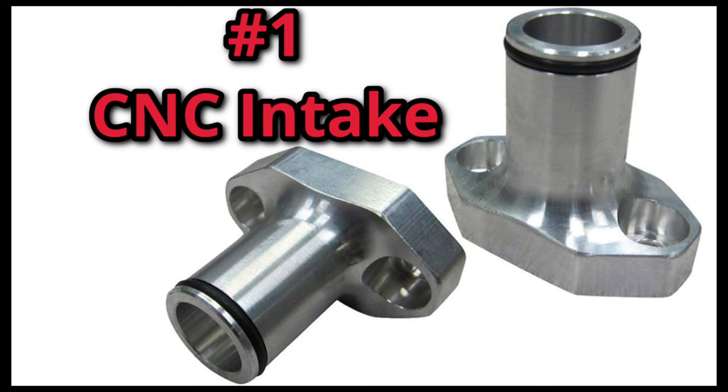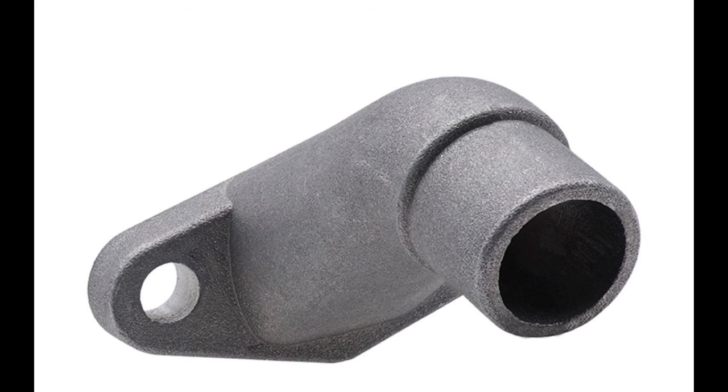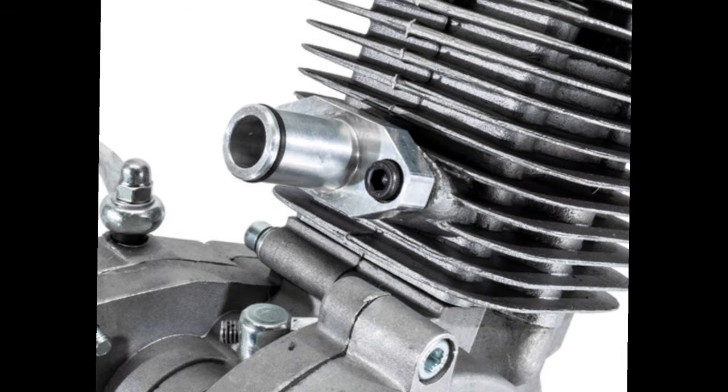The first is a short CNC intake. This eliminates air leaks by having a well-sealing surface while also having an o-ring so the carburetor seals thoroughly, compared to the stock intake that has a bunch of divots and crevices. This also allows you to tune the carburetor much easier due to the CNC intake being a bit shorter than the stock one, and it also performs noticeably better and increases throttle response.